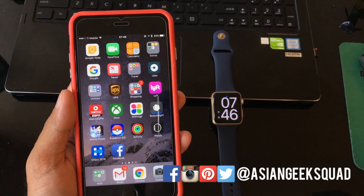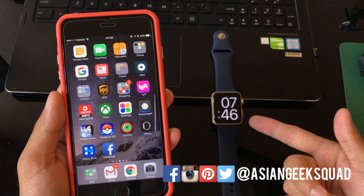Aloha everyone, this is Max with Asian Geek Squad, and today we're going to show you a quick tutorial on how to reset your Apple Watch.